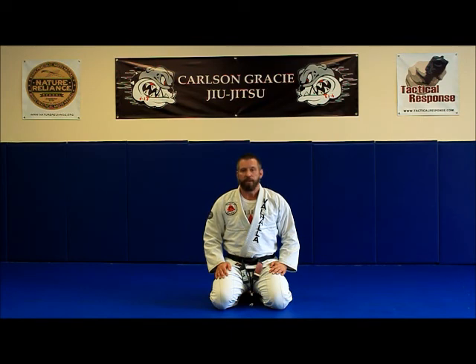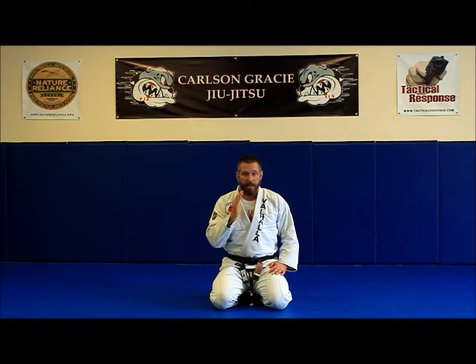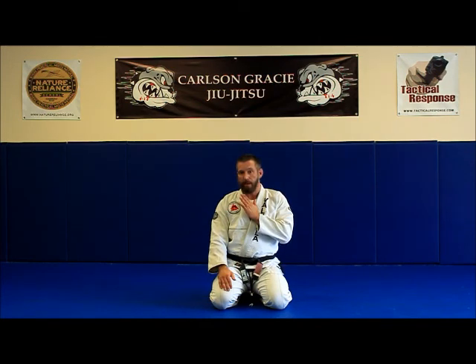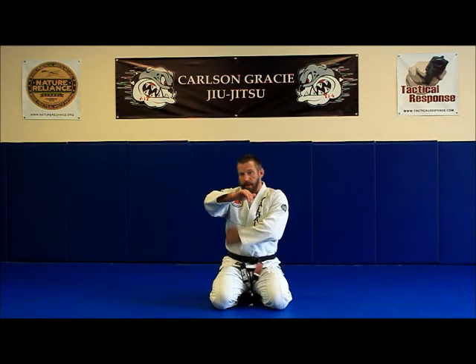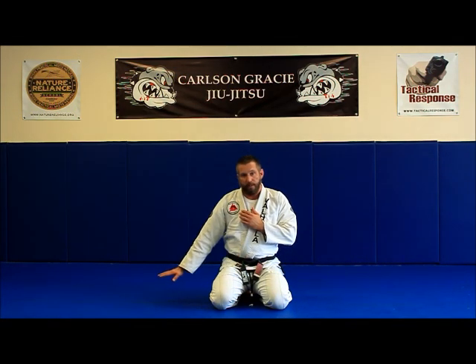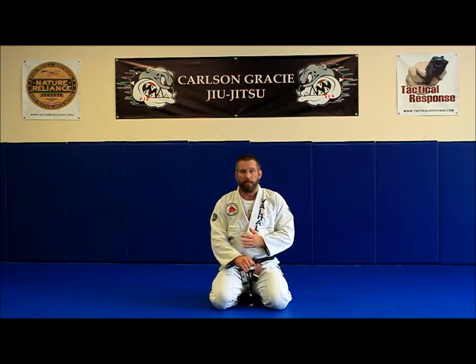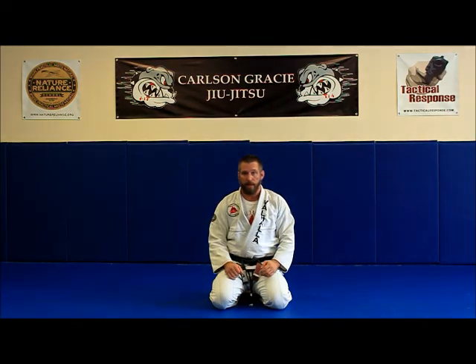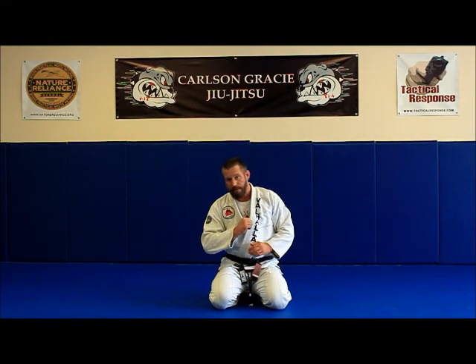The side fall and the back fall share some common characteristics. First of all, we want to make sure that our chin is tucked so that our head does not impact the mat. We are going to smack the mat with one arm, with the other arm up on the side of our chest. This way, by smacking the mat, we end up impacting with our side rather than our arm first. If we reach for the mat as we're falling, we stand at risk of injuring either our wrist, our elbow, or our shoulder. So we want to make sure that we're not grabbing at the ground with our hand or driving our elbow into the mat.